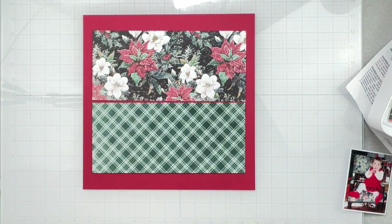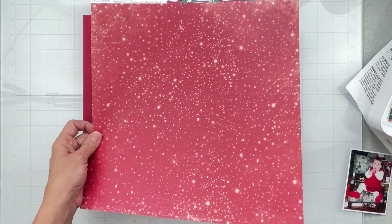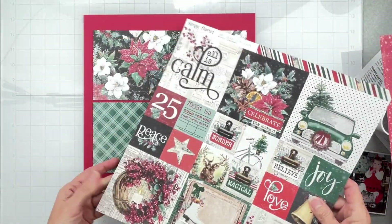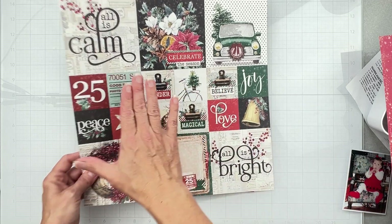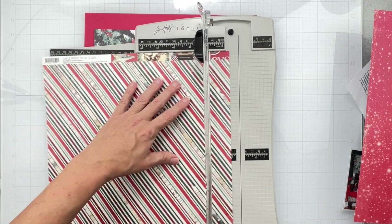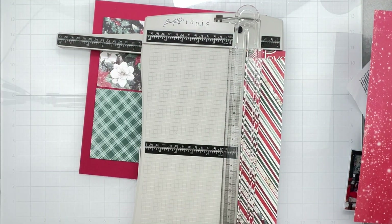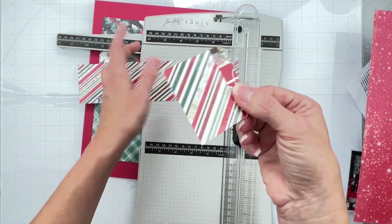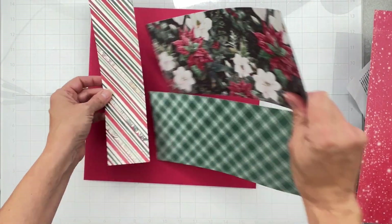Now I need a couple strips going this way. We've got the tonal red, but this car paper is really cool. I want to make sure I can cut from the side without getting into the car imagery - I love this car so I don't want to cut into that. I'll go ahead and cut a nice chunk here. Keep the scraps - this is perfect for doing little tags and stuff.